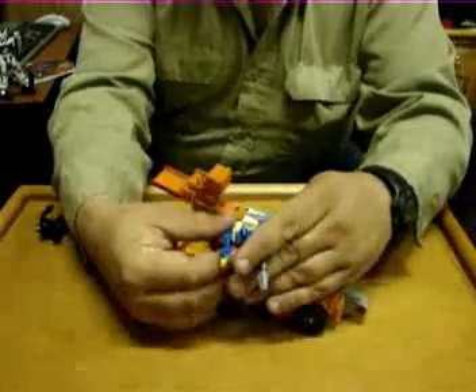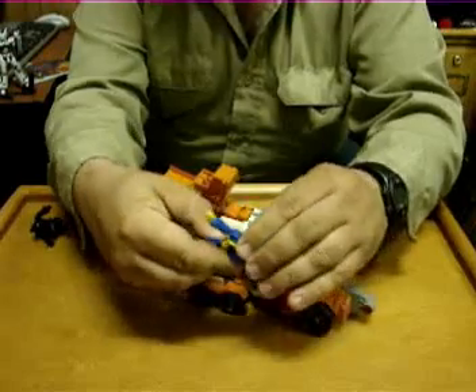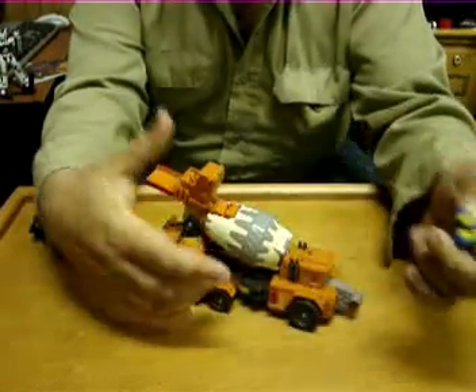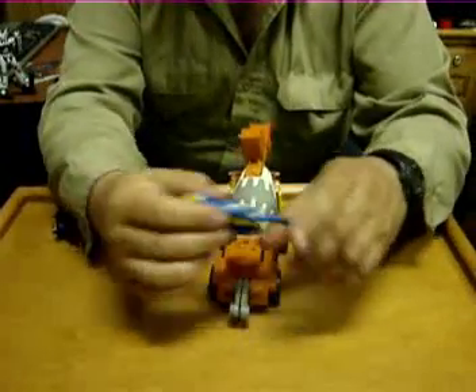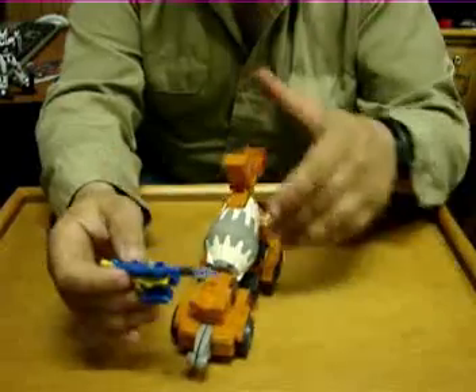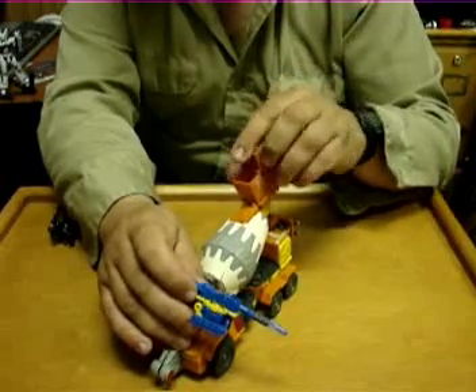Okay, so you've got him here in robot and alt mode, which is about the same shade of orange as Energon Landmine. So it's a good color.